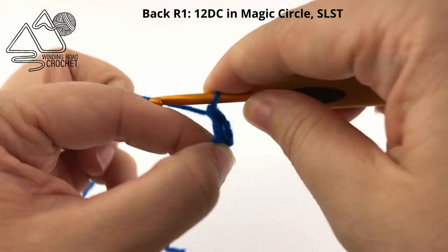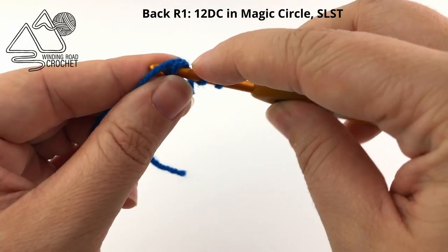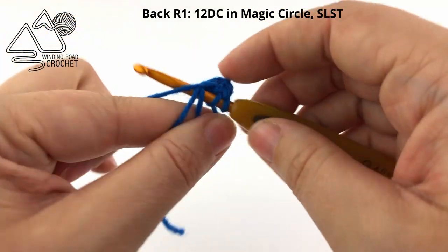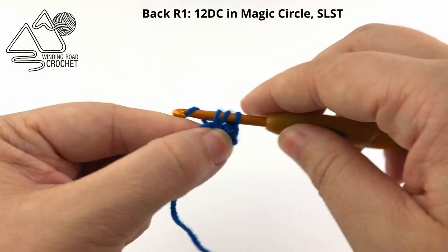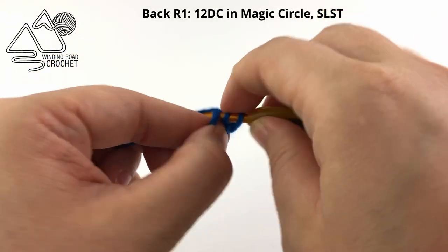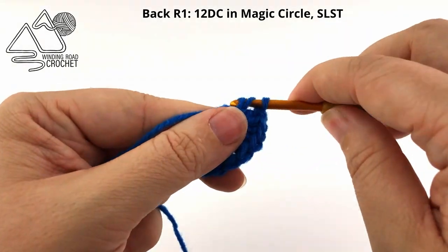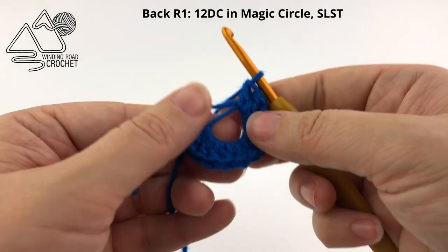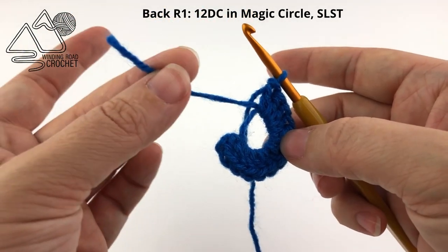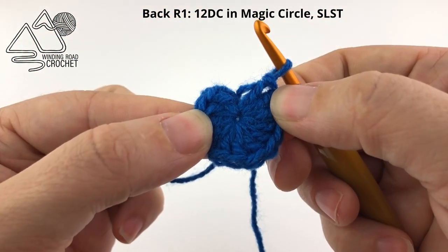We're going to work 12 double crochet into this magic circle. Just make sure that you're going around both strands of the yarn when picking up a new strand. Go ahead and work your 12 double crochet into your magic circle. Once you have your 12 double crochet worked, pull your yarn end tight and then slip stitch to the first double crochet.